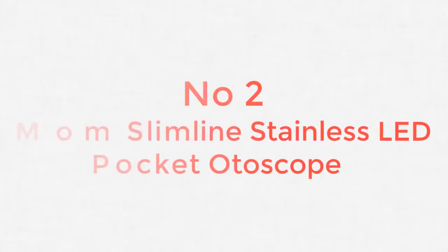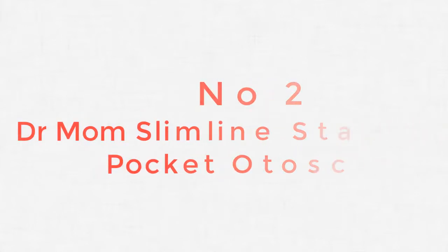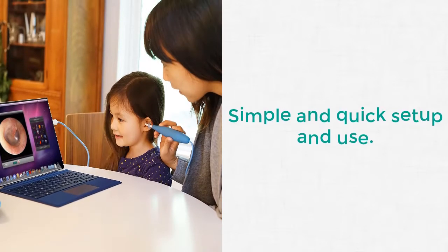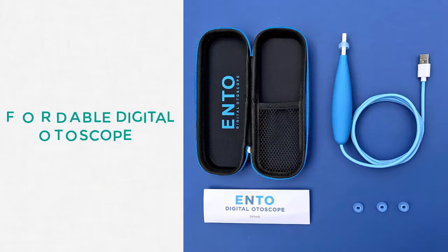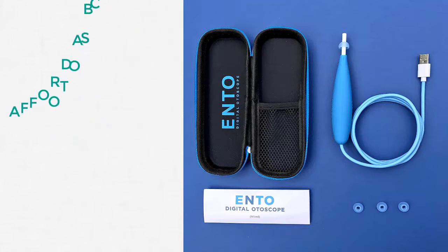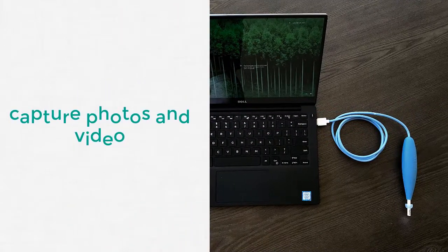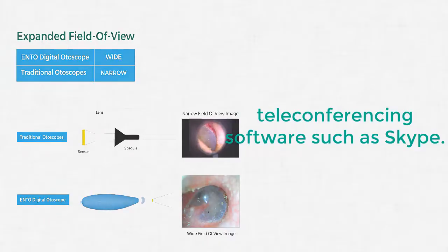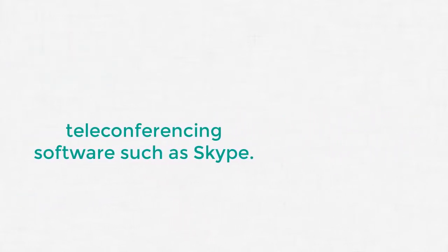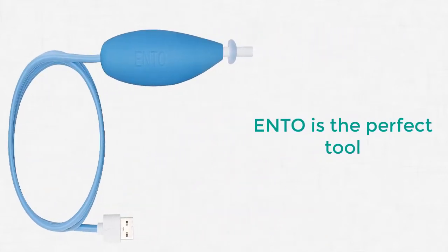Number 2: Dr. Mom Slimline Stainless LED Pocket Otoscope. We just had to include the super handy digital camera otoscope. It features plug-and-play compatibility without the need to install any drivers. This digital camera otoscope works with macOS, Windows XP, Vista, 7, 8, and 10. The Ento allows you to save videos and pictures of your ears, nose, and throat.